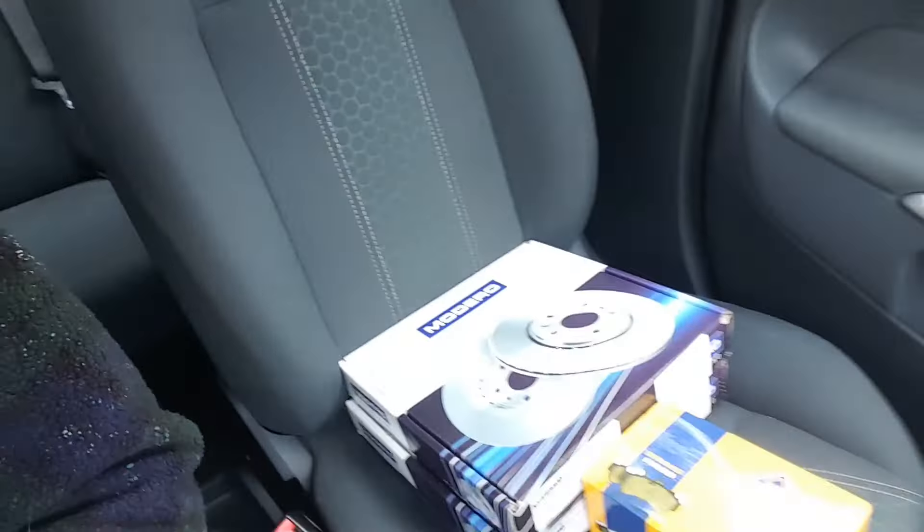Hello there guys and welcome back to the channel. In today's episode I'm going to be tackling a job on our newly acquired Mark 7 Ford Fiesta. Earlier this week the car went in for MOT and it failed on a couple of bits, one of those being fluctuating front brakes. It looks like it's down to having knackered front discs and pads, so as you can see I've bought a set. Hopefully we'll get them fitted without any problems - let's go straight into the video, hope you enjoy it.